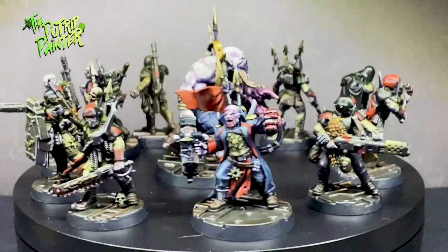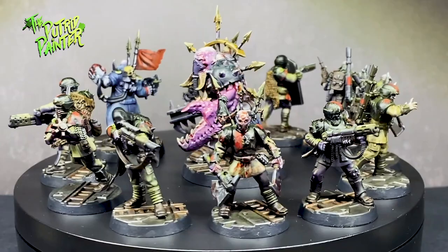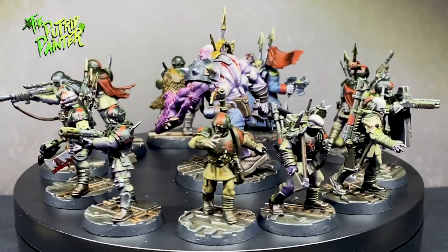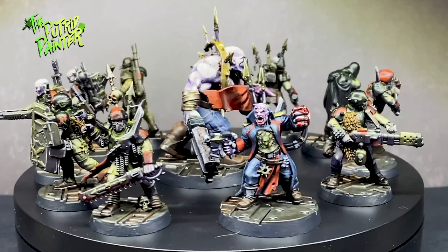Hello and welcome to my first painting video of 2023. In this video, I'll be painting the Kill Team called The Blooded, a vicious warband of traitor guardsmen led by a vicious enforcer — or what used to be a commissar — and a chaos ogryn. Such awesome sculpts, and I'm going to try out some new techniques here. Let's begin, shall we?